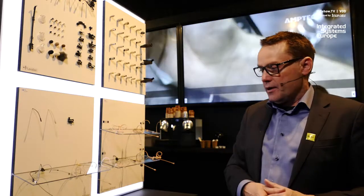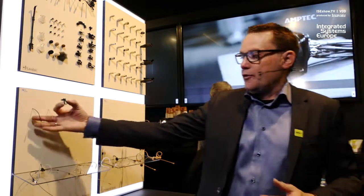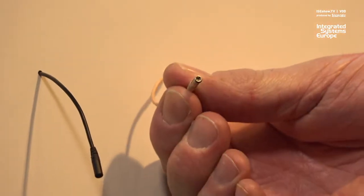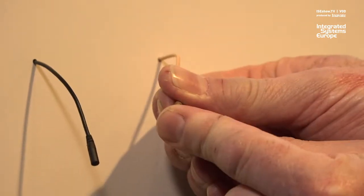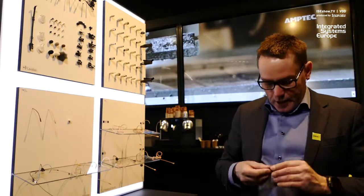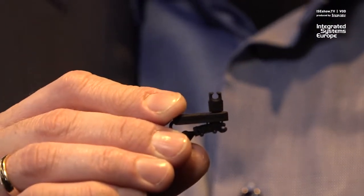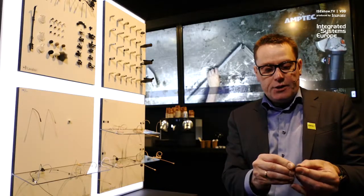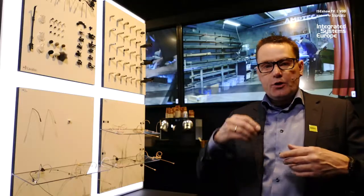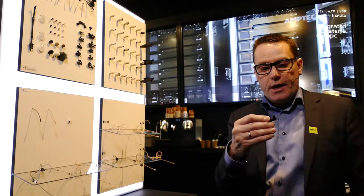Just looking at the lavalier, they are of course also only three millimeters in size. It has the same features — the same possibility to take off the cap, and it clicks back on. We have also made a new clip that is rotatable, so I can put it in eight different positions, making it very easy to move from a girl's shirt to a guy's shirt, or to a t-shirt, or what have you. You can simply just rotate it in its clip.